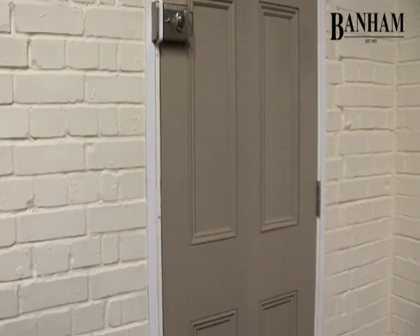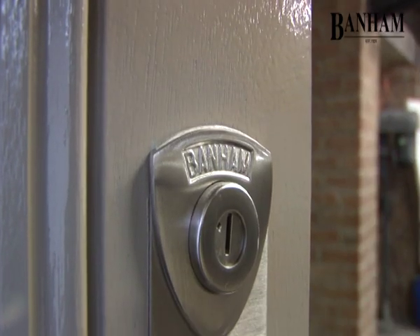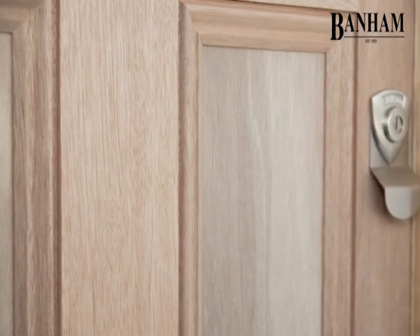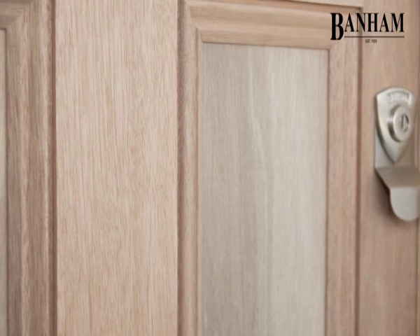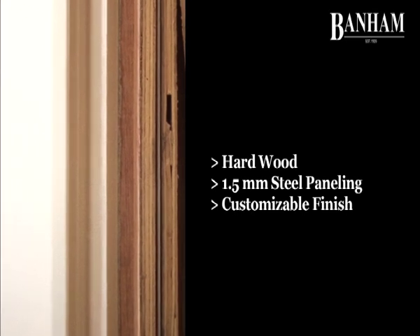Introducing the Banham Meranti Hardwood Door. Meranti Hardwood is a high-quality wood, primed or available in its natural state — the door is ready for painting or varnishing. The integrated 1.5mm steel panelling ensures that the door is fully strengthened.